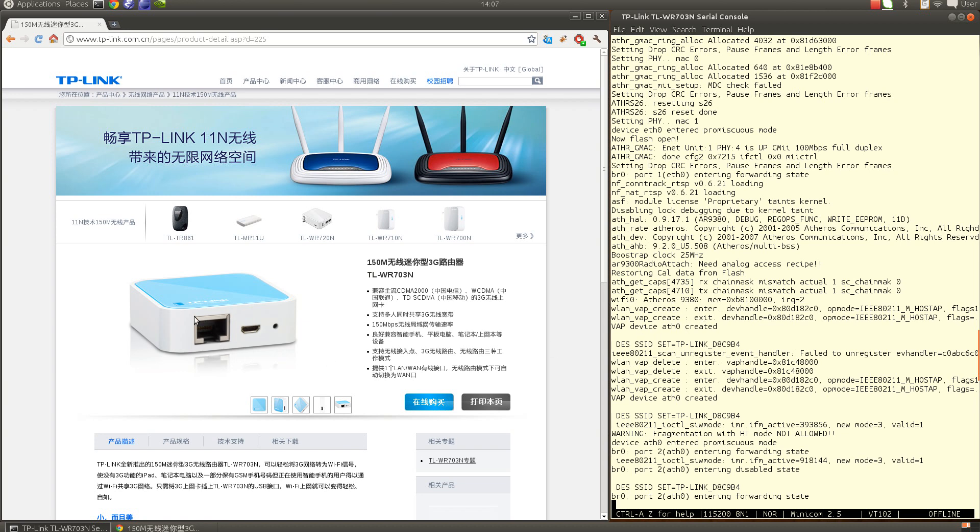You can access the router either from the Ethernet connector, since it provides a DHCP server, or via its access point with an SSID like 'TP-Link_XXXXXX' where the hex digits match the last six digits of the MAC address on the label on the back. That label also shows the IP address and login credentials for the web admin interface — everything not in Chinese on that label is important.